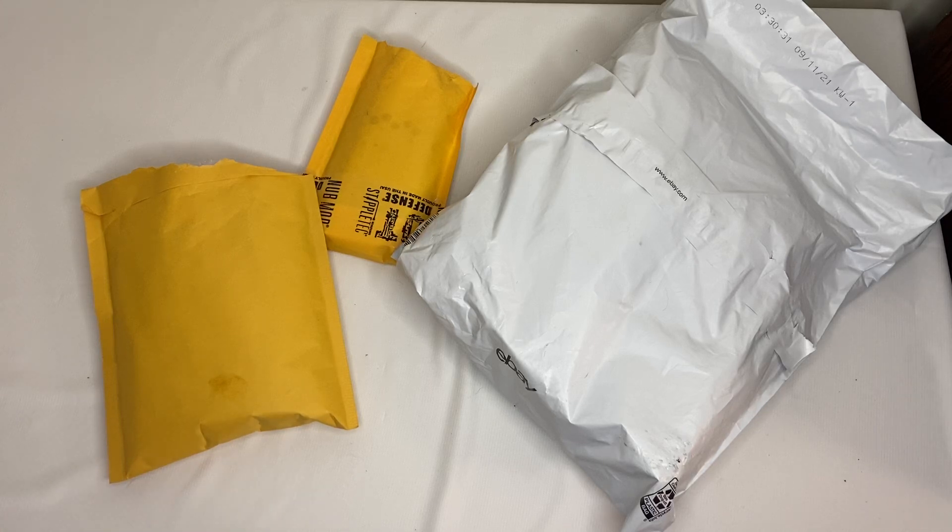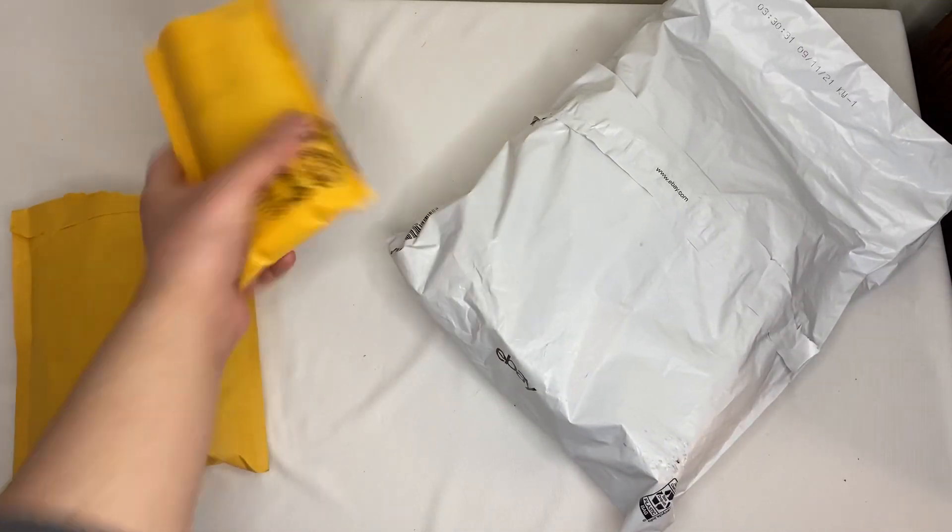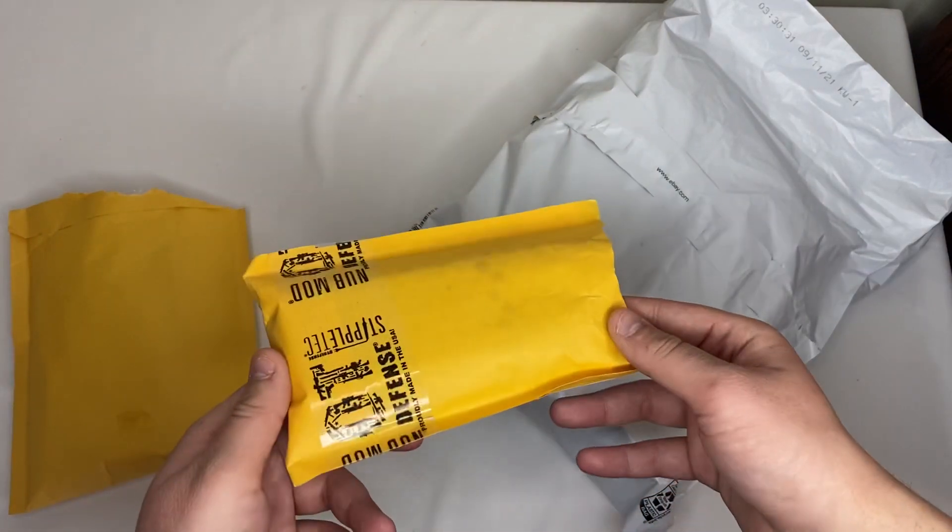Today I've got an unboxing of some more police equipment for my duty belt. I'm going to go ahead and show you guys. We're gonna start off with this little package — this is from Oregon Trail Defense.